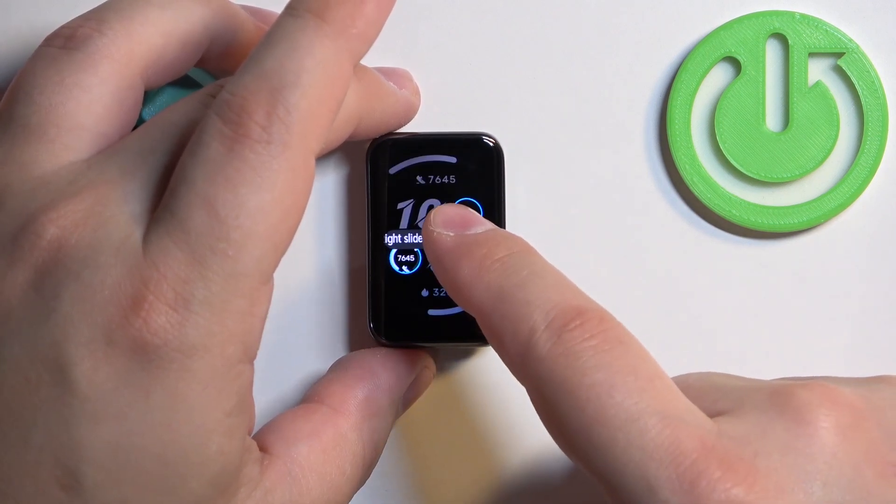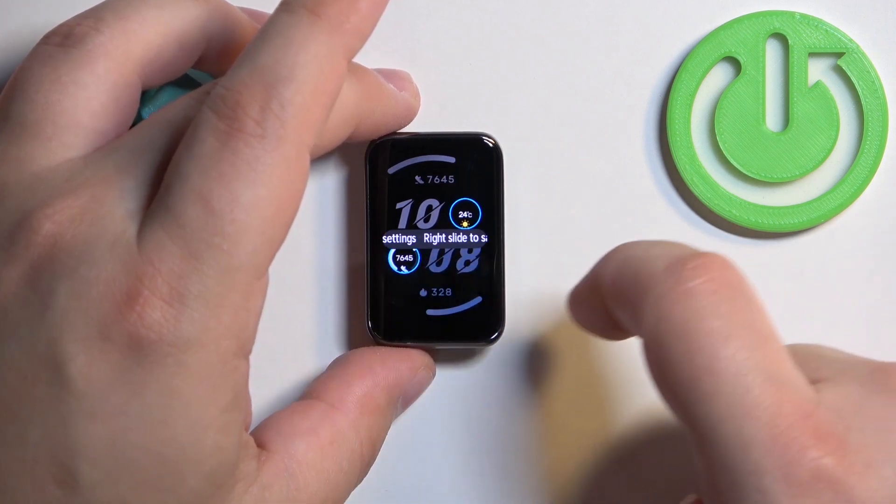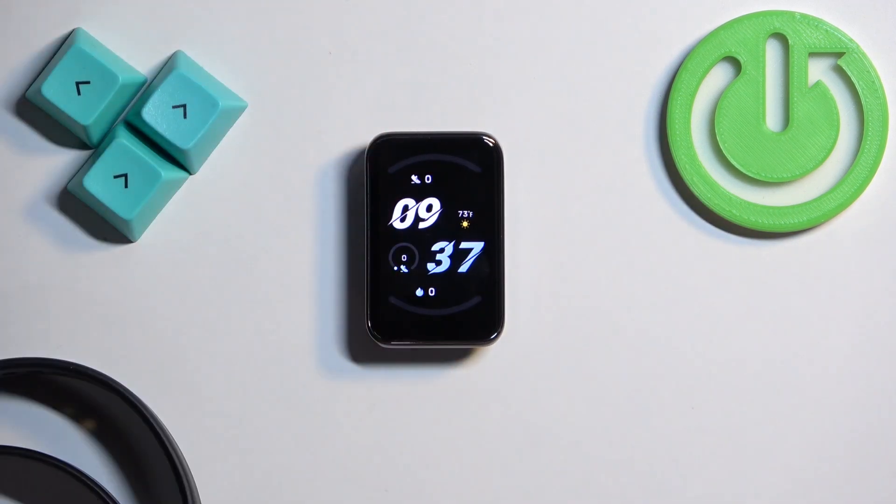Once you're done, swipe right on the screen to apply the changes.